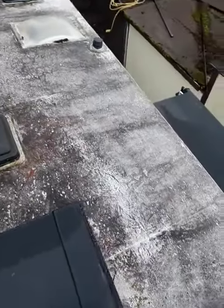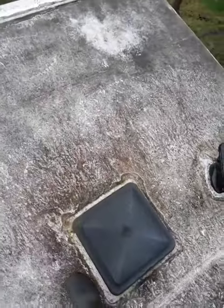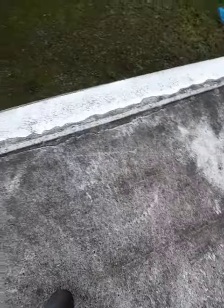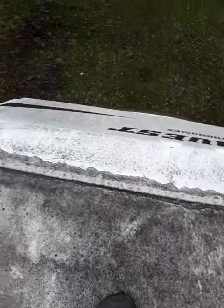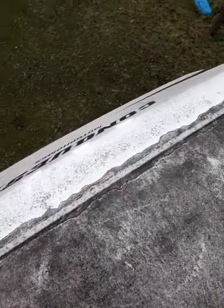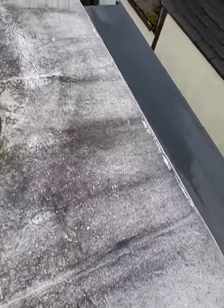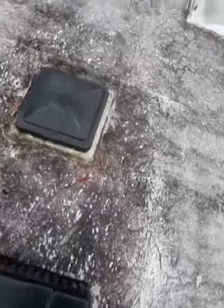This is the before video. You can see this roof — it's one of the worst roofs that I've done in a long time. Super slippery. It's got this black mold and green mold on it. Be super careful when it's in this condition.